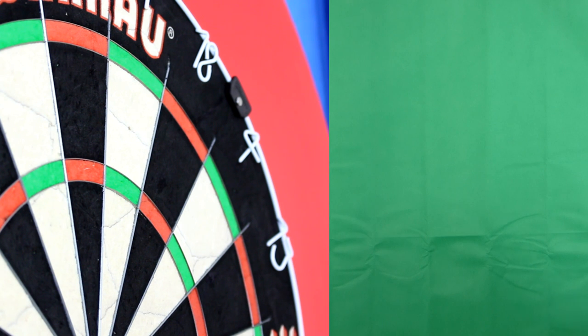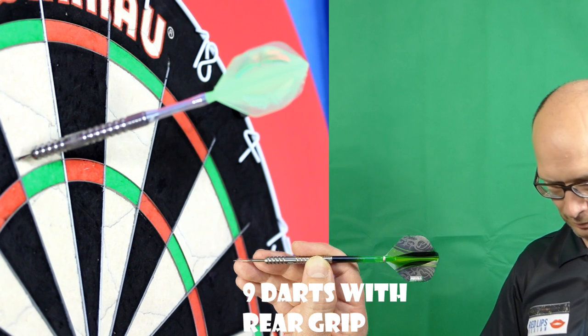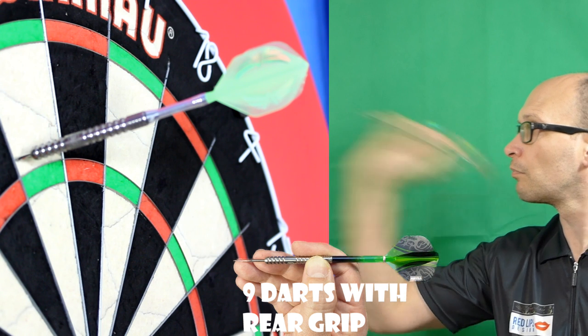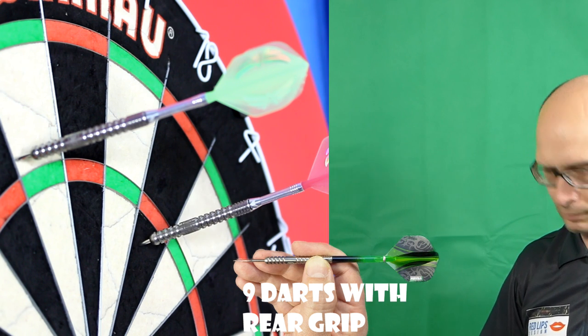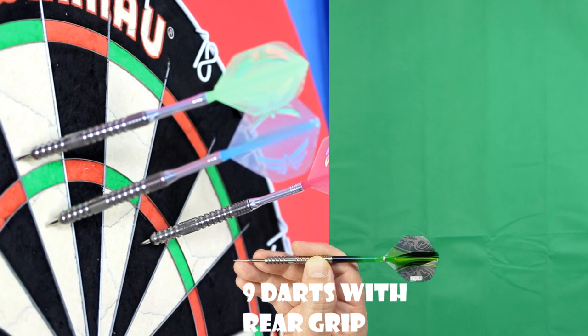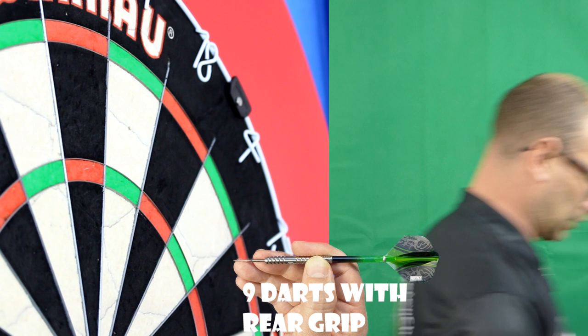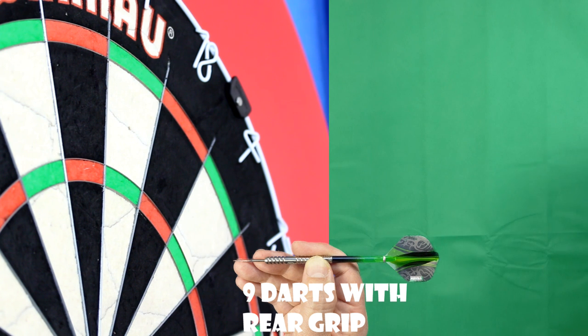I'm going to try that rear section now and see what happens. I wasn't really getting the same fishtailing I was getting from the middle, but I was getting a fair bit of spin.